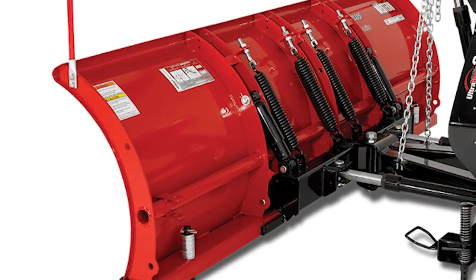Western's Pro Plus straight blade has a 31 and a half inch tall moldboard made from 12-gauge steel and is available in three different sizes — eight foot, eight and a half foot, and nine foot — all featuring Western's signature powder-coated red finish. However, like my mother always used to say, it's not all about looks — you have lots of other great qualities.